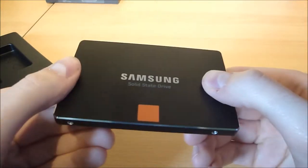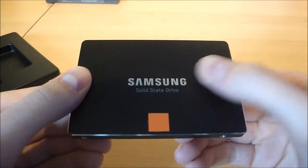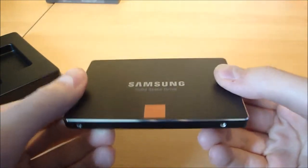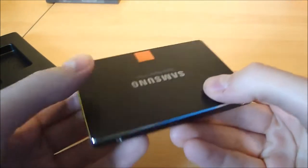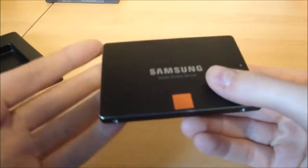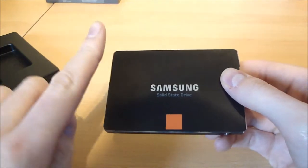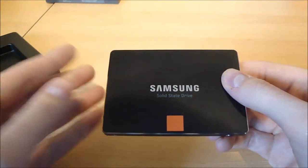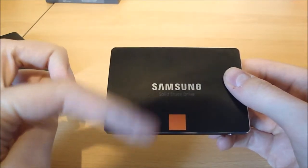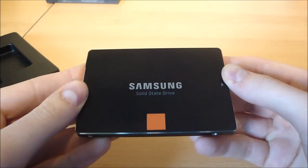I'm going to be doing an installation and review video of this, so I'm going to record start up times before installation and start up times after installation, just to show you what a difference a Solid State Drive makes. I'm going to show you the process of installing the drive into my Dell M1330 laptop — it's quite old, but hopefully this should give it a good boost. Please hit subscribe to be notified when I make my installation video, and please like and leave a comment if you've got any tips for installing SSDs or reinstalling Windows. Cheers guys!